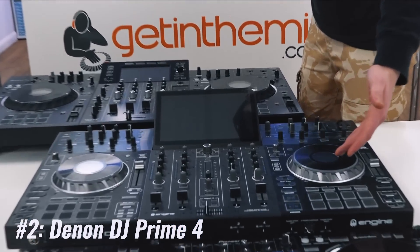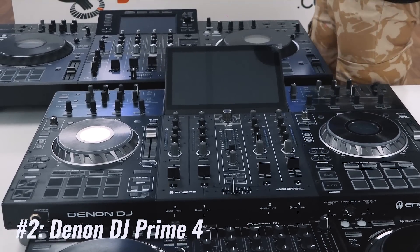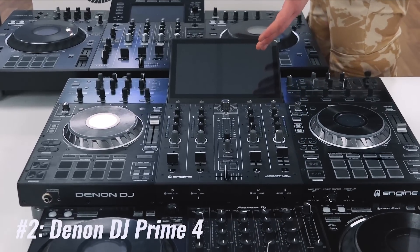Prime 4 — standalone, pro connections, four-channel dedicated standalone system, Wi-Fi streaming capabilities.